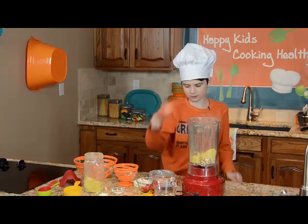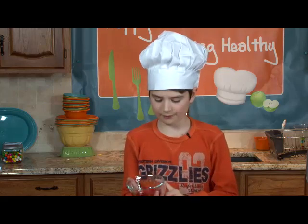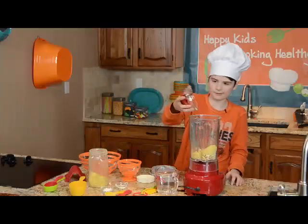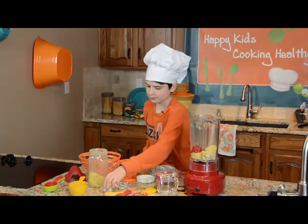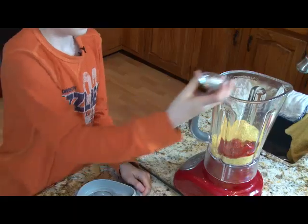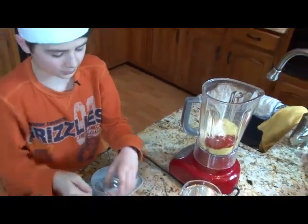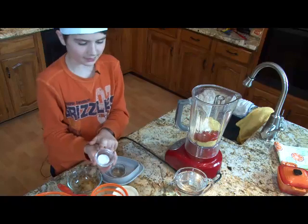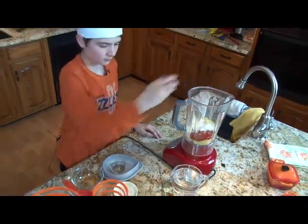We're going to want a half of a roasted red pepper — this is approximately one half — put that in. We're also going to want one tablespoon of onion powder, put that in. And one teaspoon of salt, put that in.